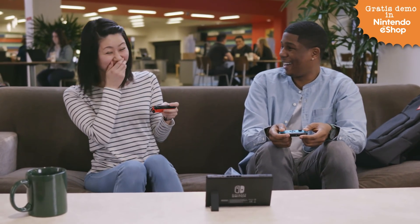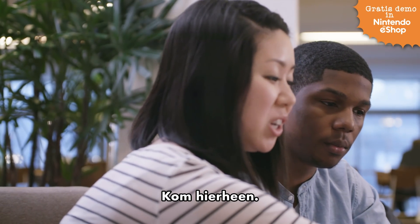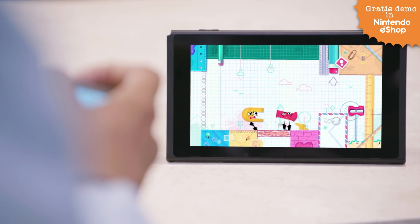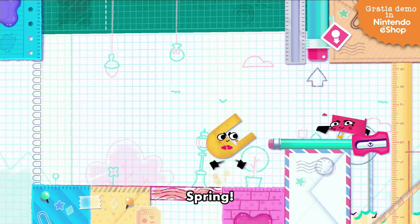Oh no! What are you trying to do? Here, come over here. Rotate. Hey! Jump!